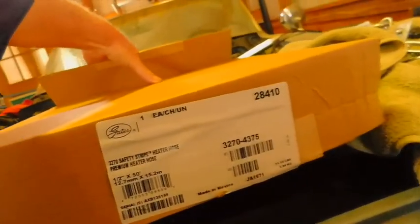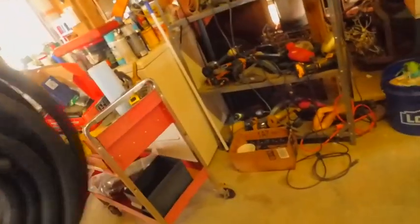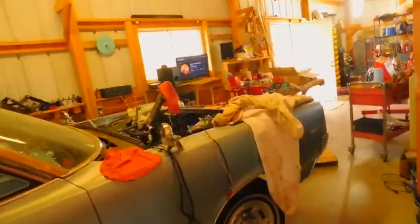I didn't really see a point in getting this in green stripe — this is regular stripe or something. They call it 'safety stripe.' That stuff stinks — I thought the pigment would smell bad. I got that because I'm going to redo all the heater hoses on this car. We'll just put it over here. I've got all that five-eighths green stripe that I used on Bonnie.